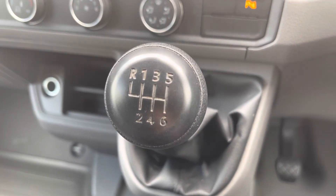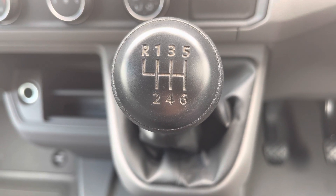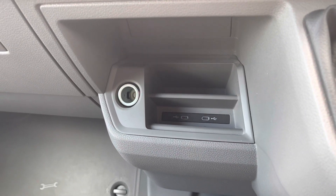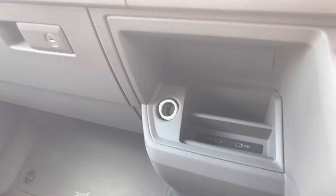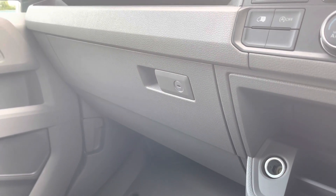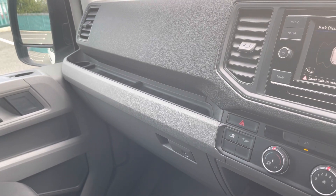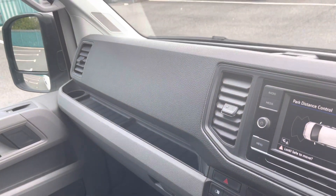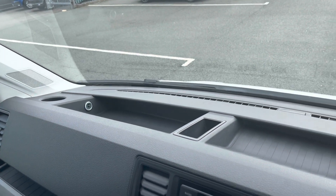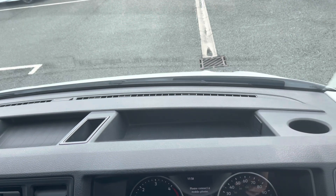A six-speed manual transmission means that this vehicle boasts 140 PS and gives you a really engaging and smooth drive. Additional storage is located in the lower compartments with two USB-C ports, and right next to that is a lockable glove compartment for peace of mind when leaving the vehicle. Additional storage options are also located above the glove box and in the dashboard, where one of two 12V accessory ports are located.